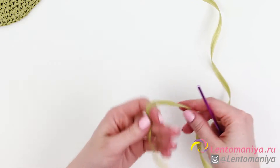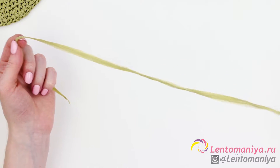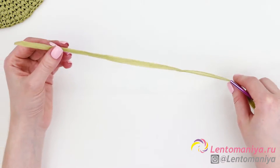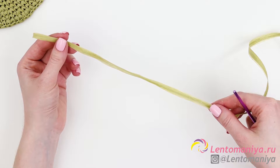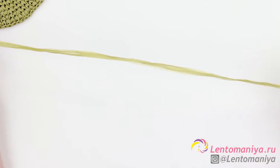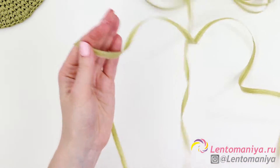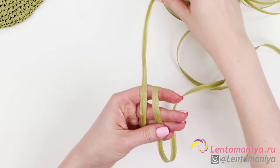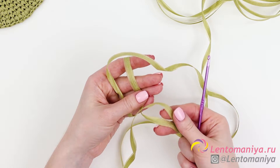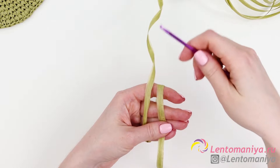I highly recommend you do that because you need to be able to crochet a perfect circle. When crocheting with raffia you need to leave a long tail. We'll use it to join the beginning with the end of a row. This tail should be 40–50 cm. Then, let's make a sliding loop. The tail is on the right, the working thread is on the left. The working thread is the thread coming from the skein — we use it for crocheting.